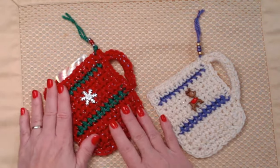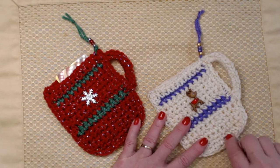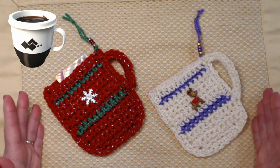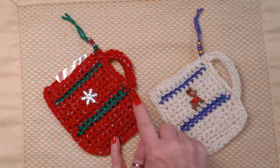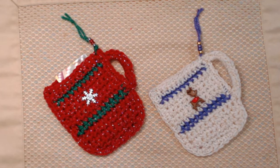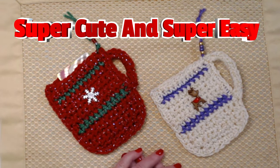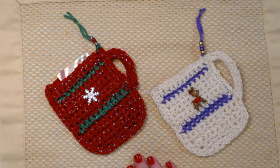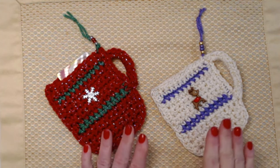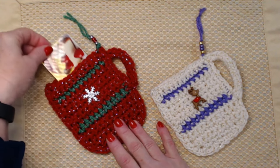They're super easy to make, super fun, and it's a great way to use up some of those extra sparkle yarns or any color yarns for that matter. We add a fun little button and they're just super cute and super easy. For people like me who love coffee, this is a perfect gift — someone who loves hot cocoa or a mug of nice tea. This makes a nice ornament or gift tag, and you can hide a little gift card inside.